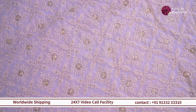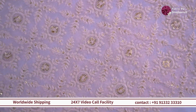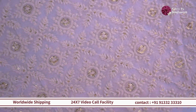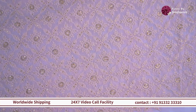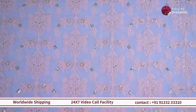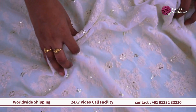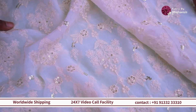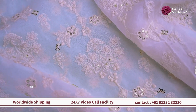Moving on, we have this beautiful fabric with ivory color detailing on it. You can see it is all over thread detailing and on top of it we have the sequin detailing too. So if you dye this fabric, the thread is going to get dyed and the sequin is going to remain the same. So if you want to do something for your wedding festivity that is very lightweight, dries up fast, easy to carry and maintain for hours, then you can go for something like this.